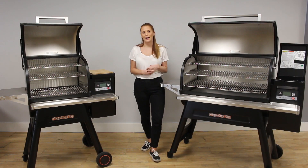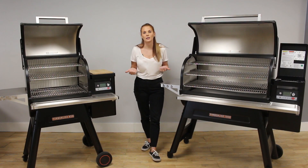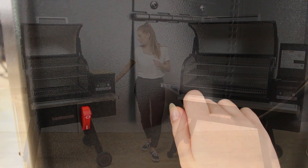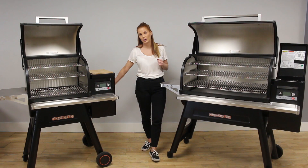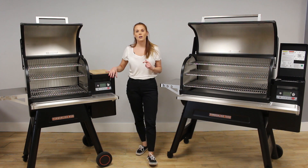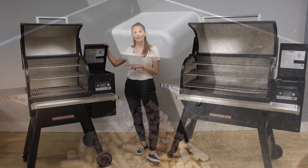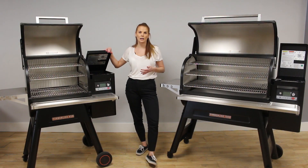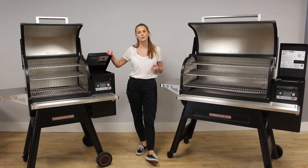The void-free hopper capacity on both of the Timberlines is 24 pounds, which converts to 10 kilos. You also have a hopper cleaner at the back of the hopper so you can easily change the flavours of the pellets. Inside the hopper you have a pellet sensor which connects to the Traeger app — it will let you know when your pellets are getting low so it doesn't interrupt your low and slow cooks.